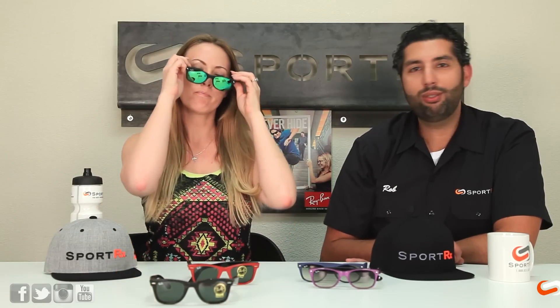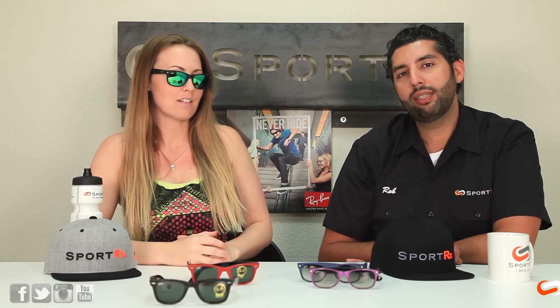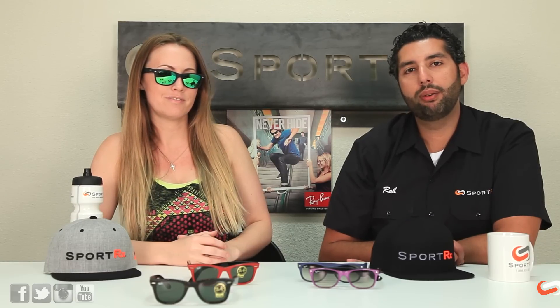Erin, which one do you like better? The new Wayfarer. The new Wayfarer it is! Well, either way, if you need a pair in prescription you can get them from SportRx.com. If you don't need them in prescription you can also get them from SportRx.com. If you have any questions feel free to email us at info@SportRx.com or you can leave a message down in the comments section and we'll be sure to reply.